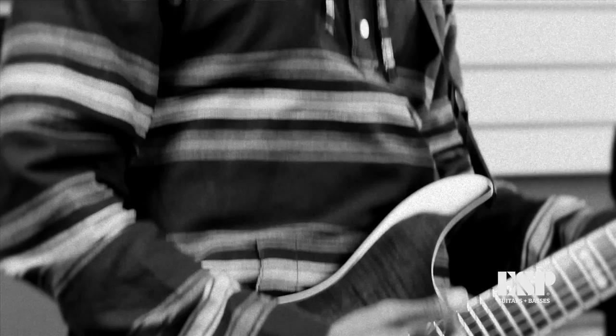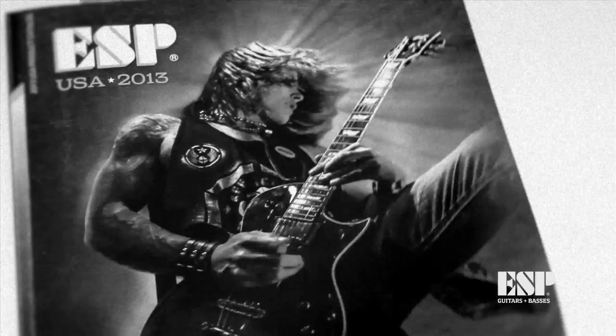I play ESP guitars because I love the feel of it. I love the action on the board. I like how light they are. They look good, they sound good, and they're powerful.